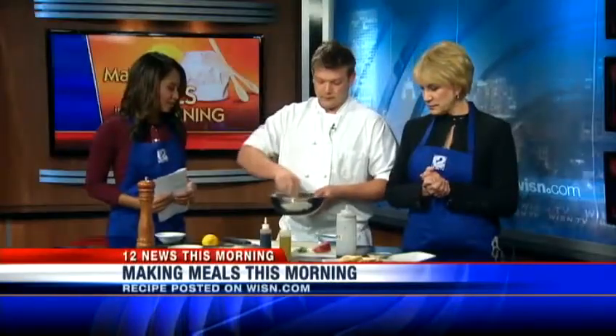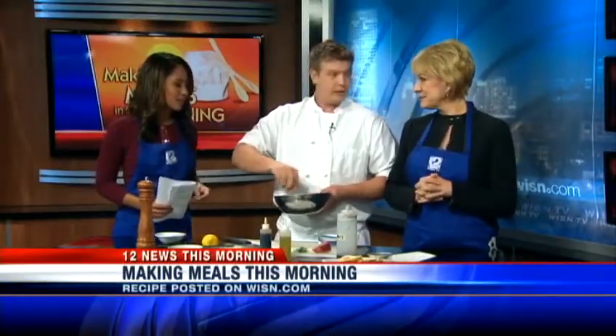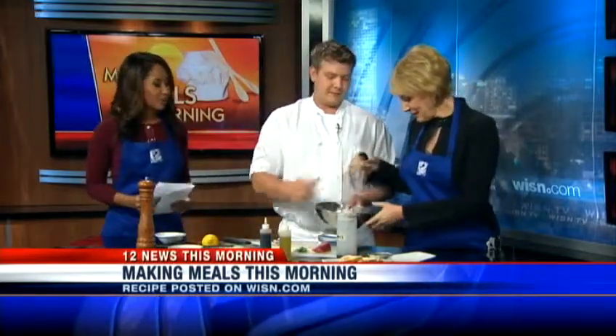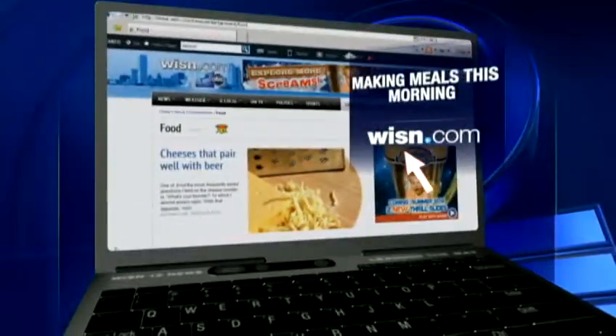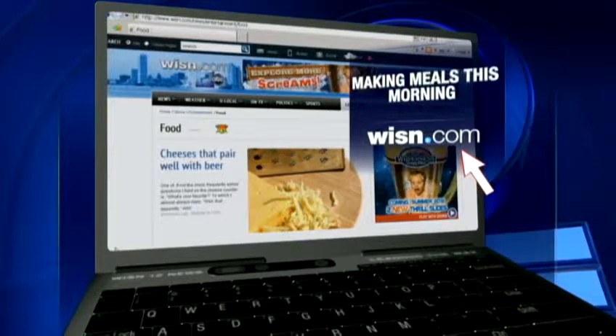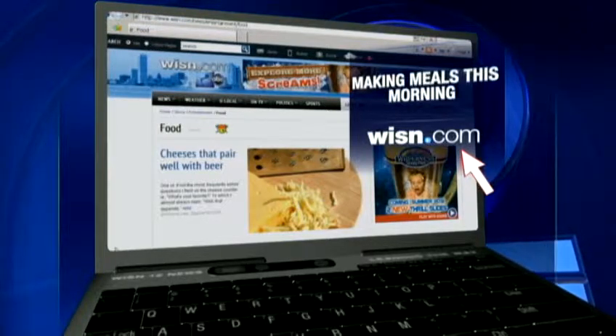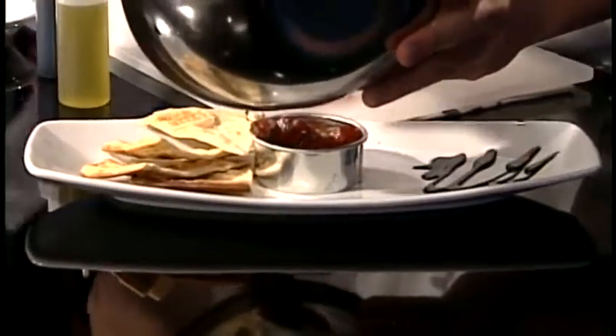And then you'll be plating. Well, first we've got to taste it. I'm going to let Sally taste it because we're heading to break now. Don't forget that Ryan Braun's Graffito is located on Water Street in Milwaukee's 3rd Ward. If she enjoys this, you can find the recipe on our website, wisn.com, just click on the food section. A little balsamic glaze on the plate, and a nice little ring mold to make it look pretty. We're not done yet, so we'll have more coming up!